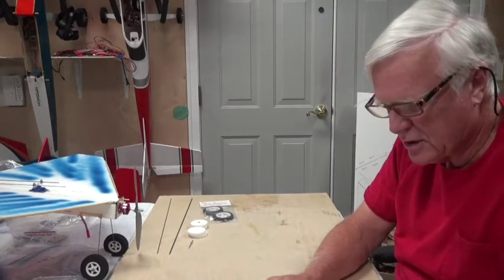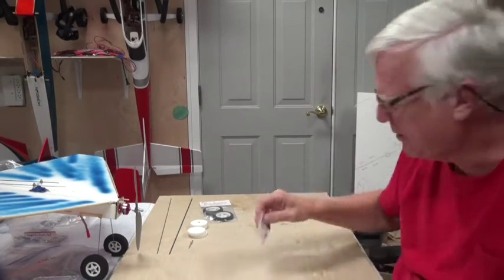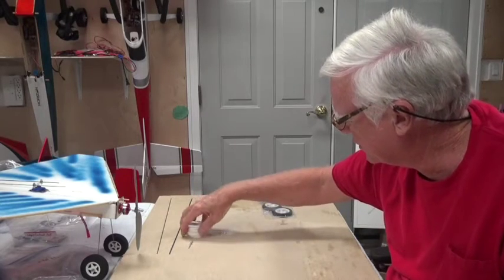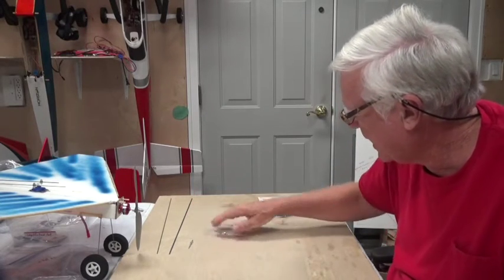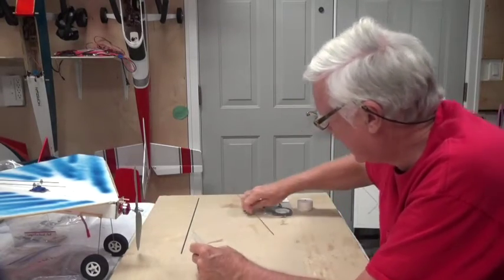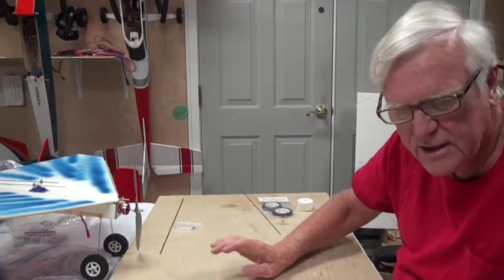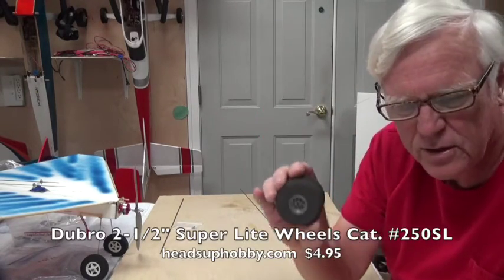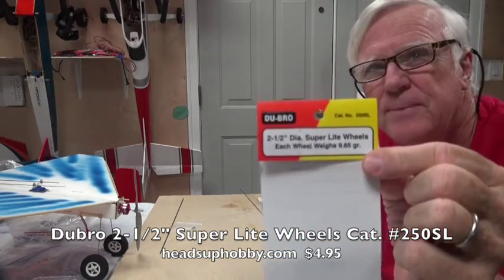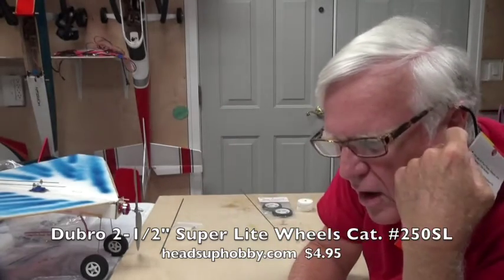I've already taken two collars out of a package and I'm going to use those. I won't be using the MPI foam wheels or the 1/16th wire. I'm going to use that wheel collar and this set of wheels. These wheels are Dubrow — two and a half inch Dubrow wheels.